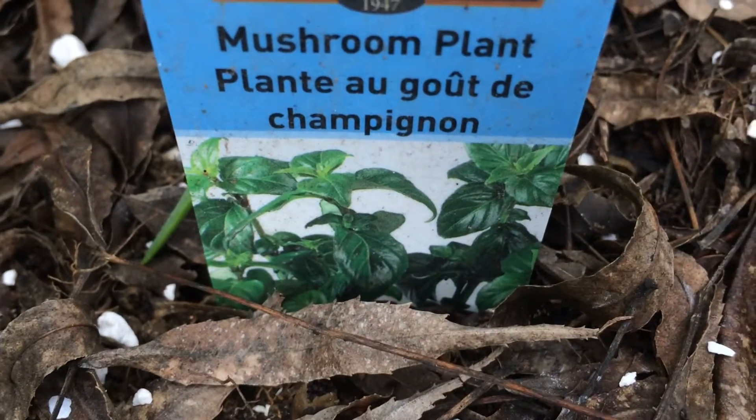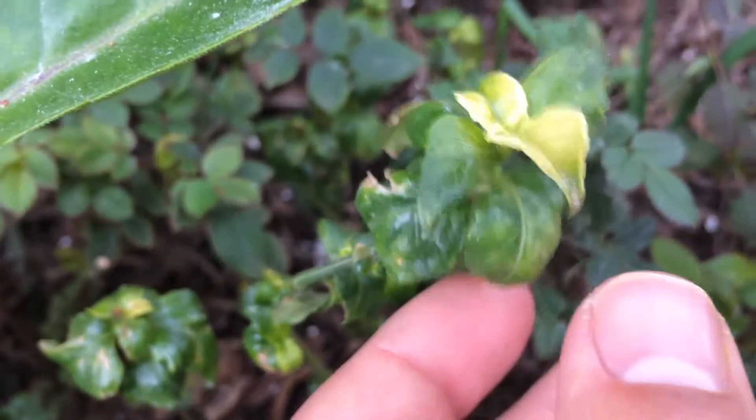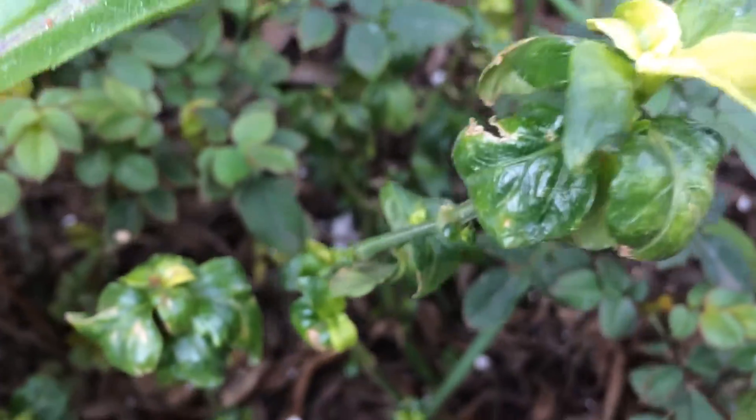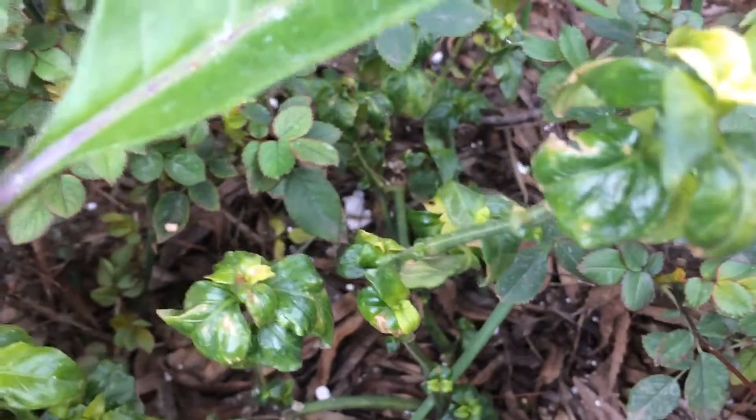Hello everyone, this is Moses with Zathar Gardens. I'm here to show you my mushroom plant. It does not produce mushrooms, nor is it a fungus. It's a plant that the leaves are edible and they taste like mushrooms. If you cook it, it tastes like cooked mushrooms. If you put it on pizza, it's a good mushroom substitute.